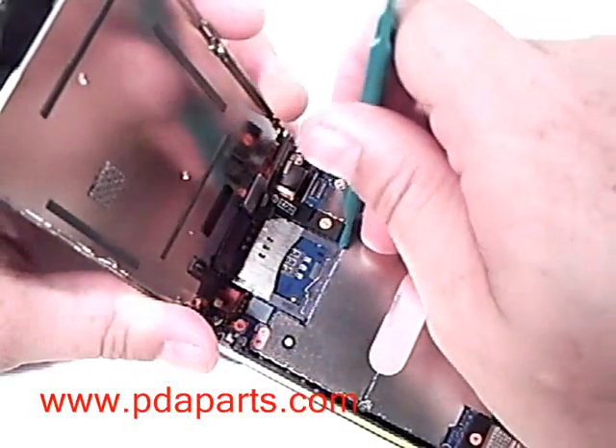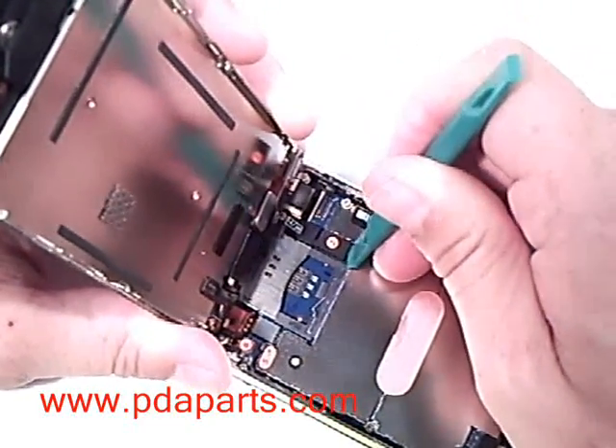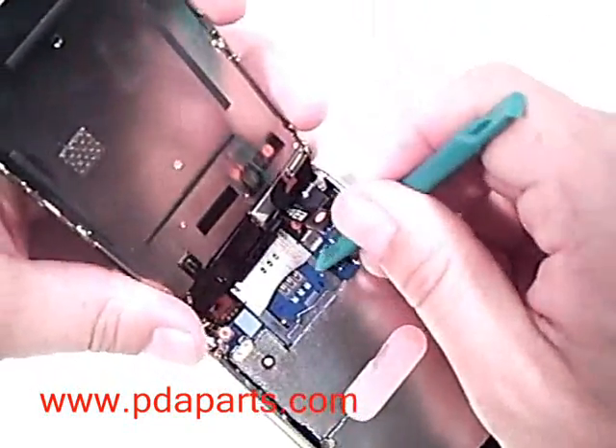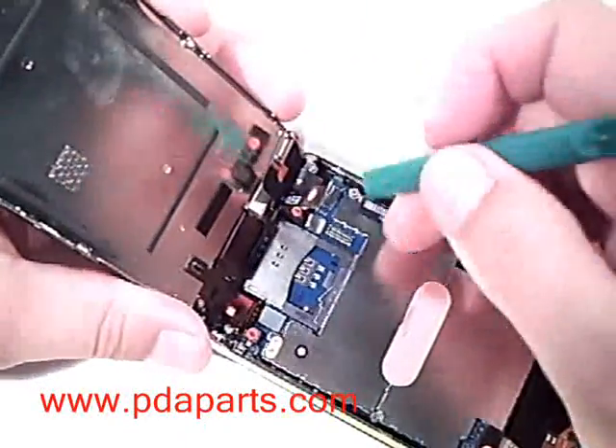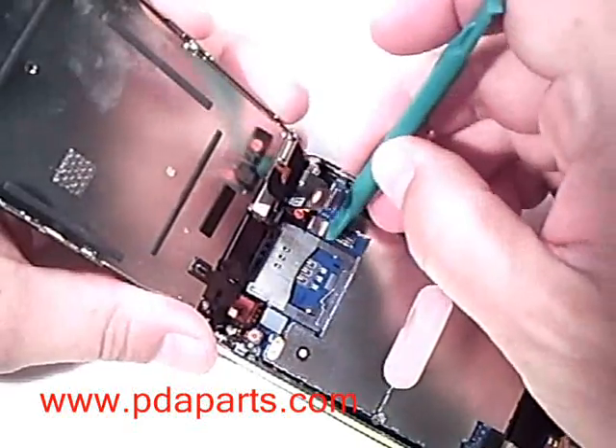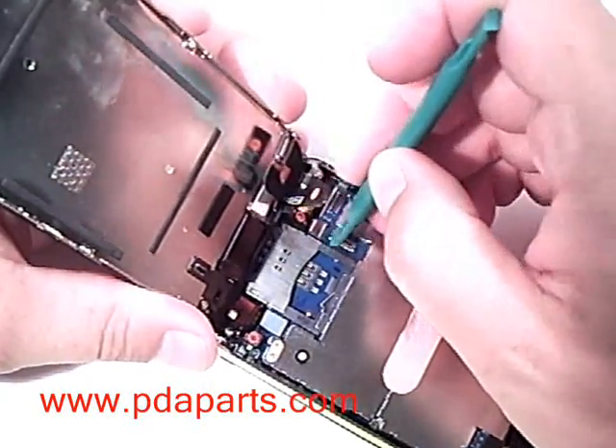The third one is a little tricky as it is pushed in and not just pushed down on the connector. You'll lift a small white tab at the back of the connector up to about a 45 degree angle and the ribbon will slide out.